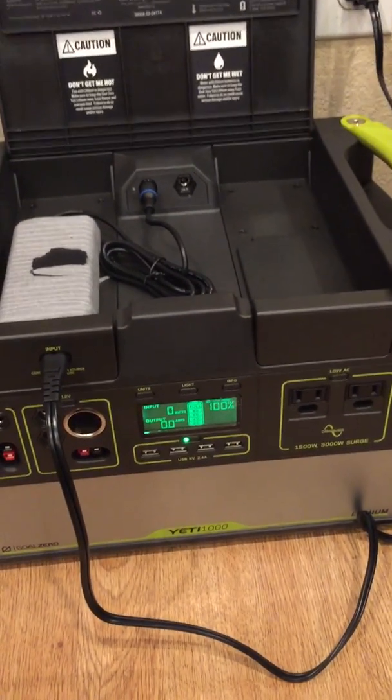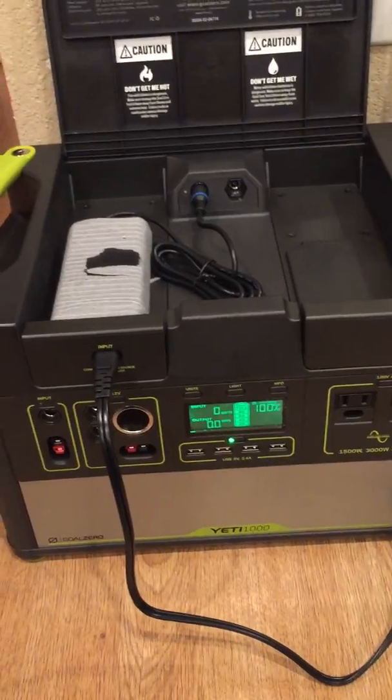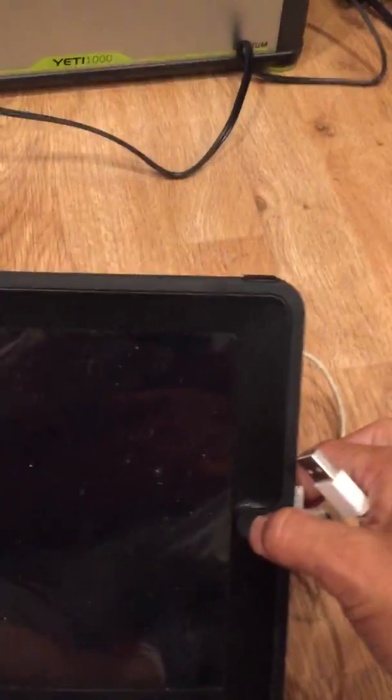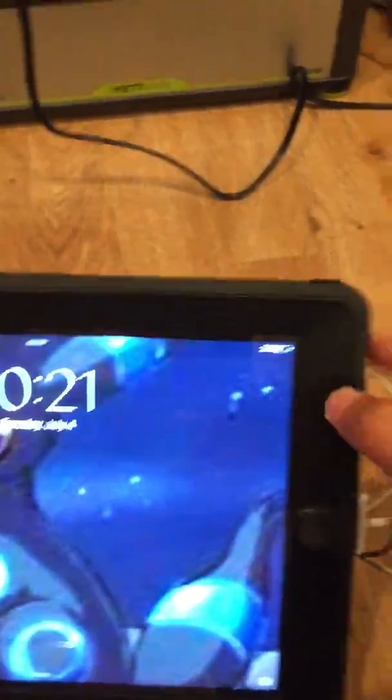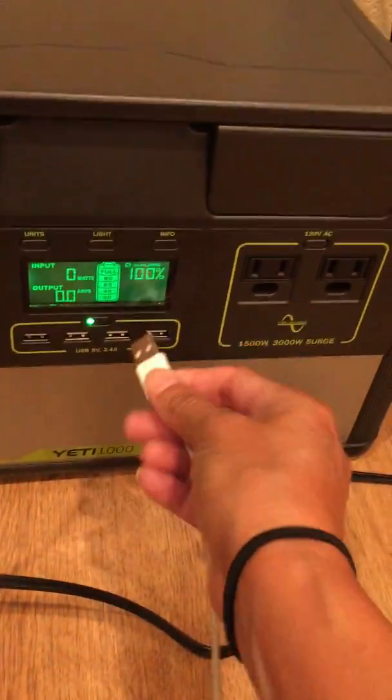Here I am with my Yeti 1000 Lithium Goal Zero. I'm charging it right now, even though it doesn't need to be charged — it's sitting at 100%. I've got an iPad 3 here that I've had for some time. I'm going to charge it because I'm sitting at 21%. I'm going to show you what it does here.